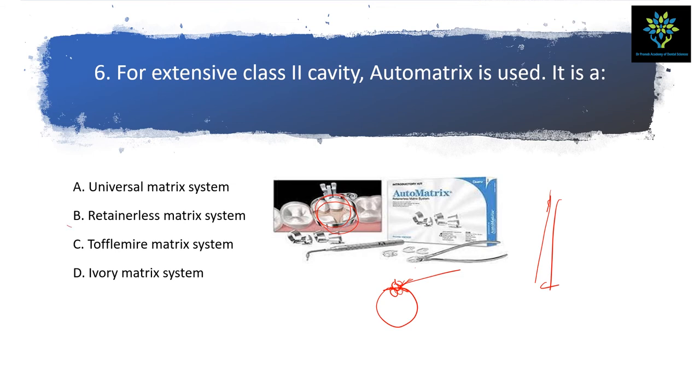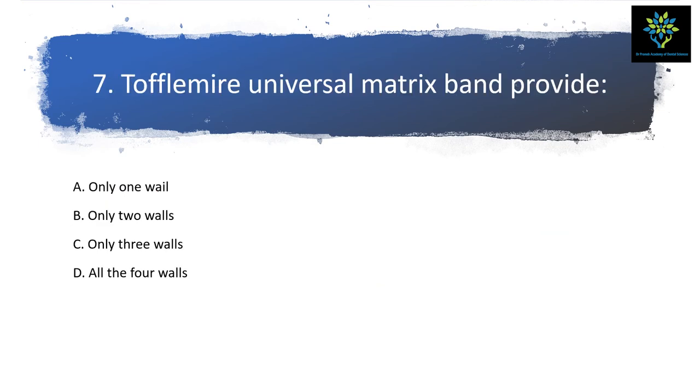Now coming to the Tofflemire universal matrix — it covers all four walls. There is no question about that. The answer is all four walls. You have all seen the Tofflemire matrix, so no need to show any diagram or picture.